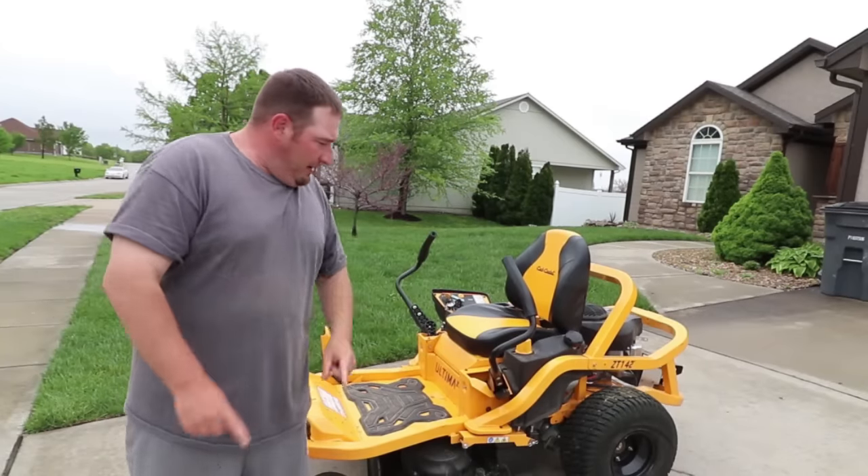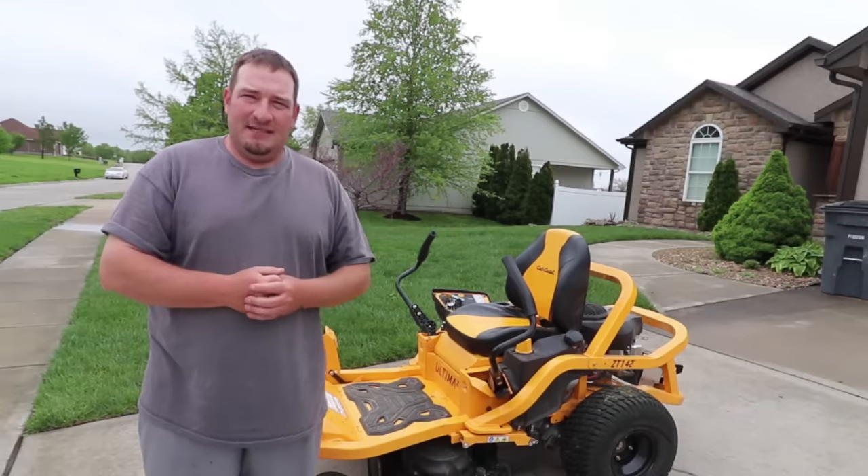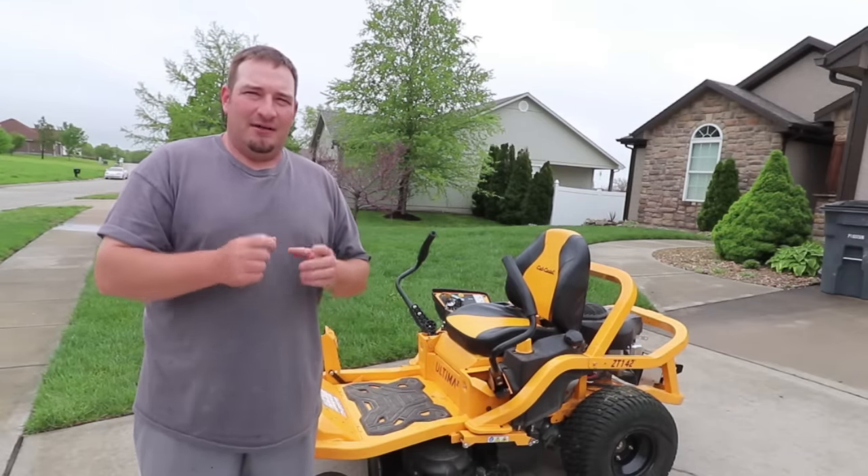What's going on guys? Today we're going to talk about whether you should think about purchasing the Cub Cadet ZT1 Ultima mower — what are the pros, what are the cons. Let's get right into this.